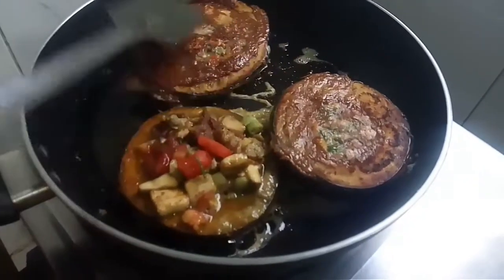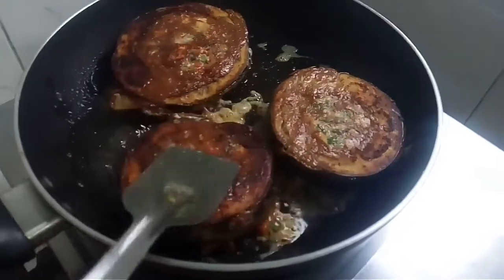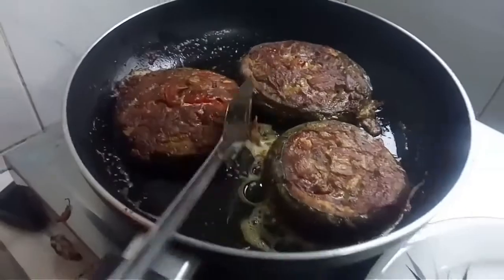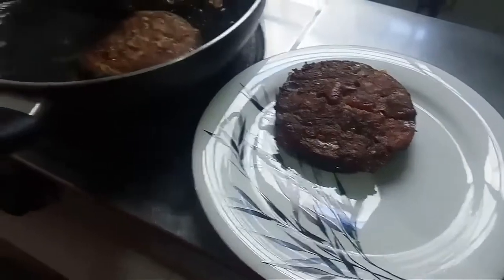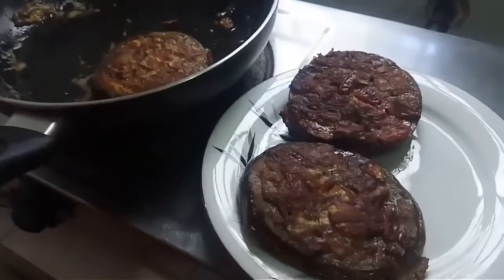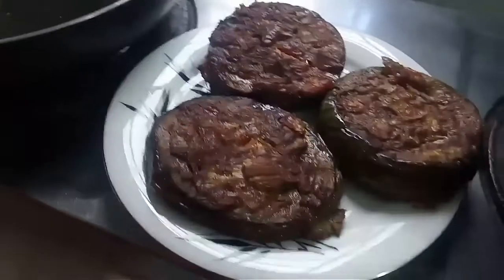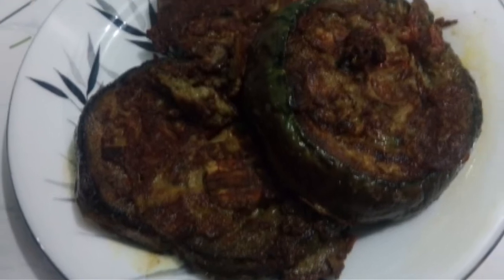I am going to have a recipe for this, and I will keep you in the video. I will add the recipe and then the recipe will be very popular. If you have a good recipe, you can add it for all of your recipes. God bless you.